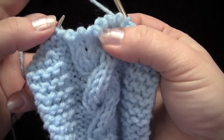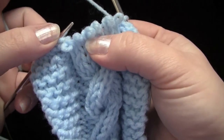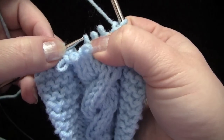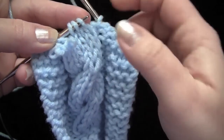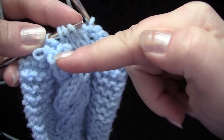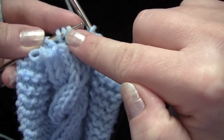To do the right cross without the cable needle, once you have your stitches off of the left needle, take your left needle, go behind the set number two of stitches, and grab set number one, and put them on the left needle. So here I have these three stitches — this is set two — these are still hanging around without any needle on them, and I have set one of my three stitches back on the left needle.